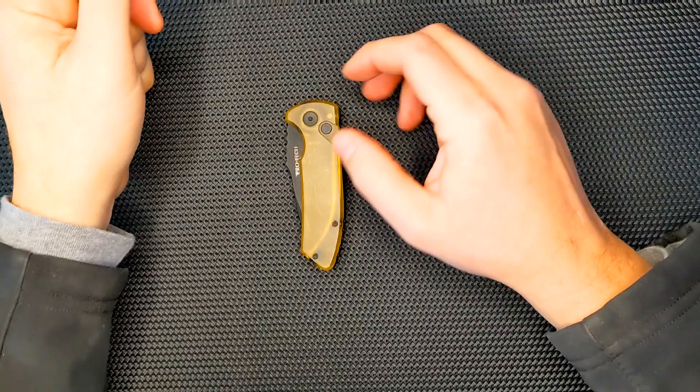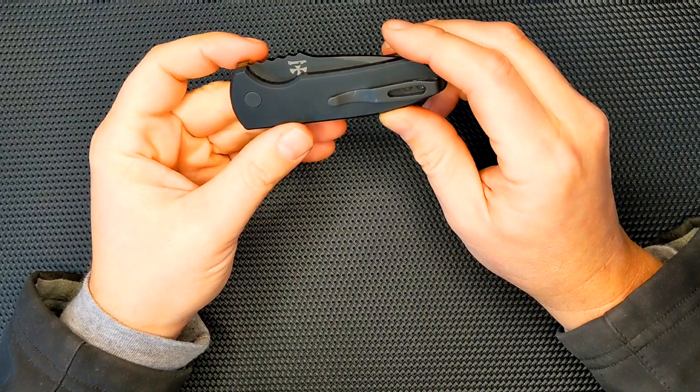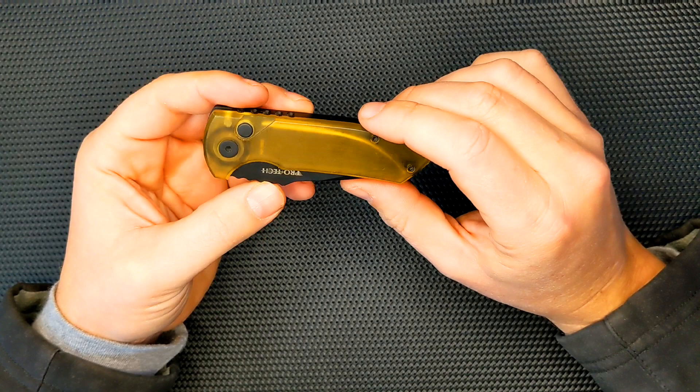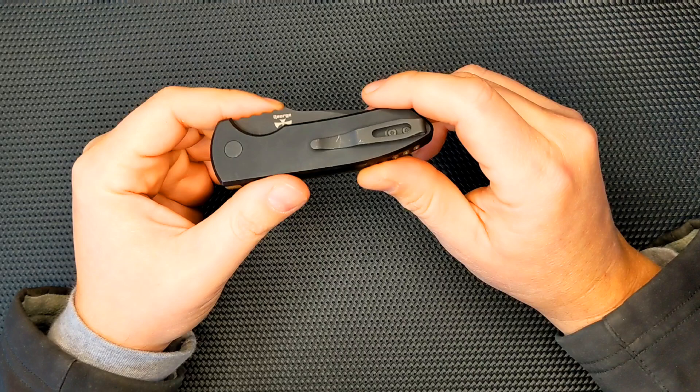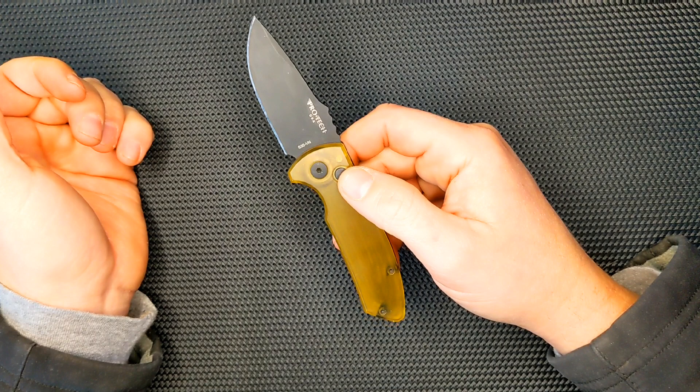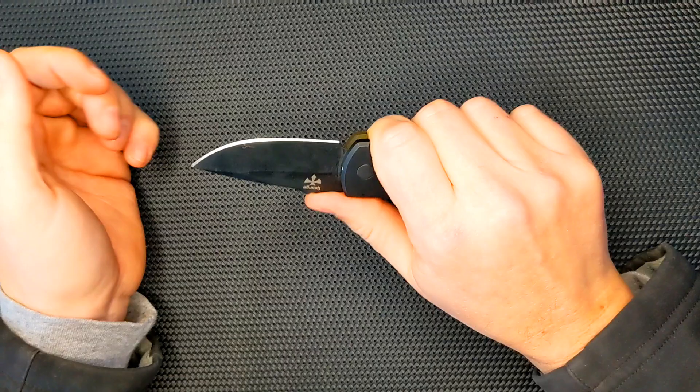Today I have for you a review of this SBR designed by Les George, made by Protech, with the Ultum scale on the side. When I first got this, it was the first drop that they had done with the Ultum show-side scale of this knife, and I've had it for a while now. I couldn't carry it in my state of Pennsylvania because automatic knives — and this is an automatic — are illegal here, or they were until January 2nd. Now it is legal to carry one, so I've been carrying it pretty much this whole month, and I feel ready to finally do a review of this knife.